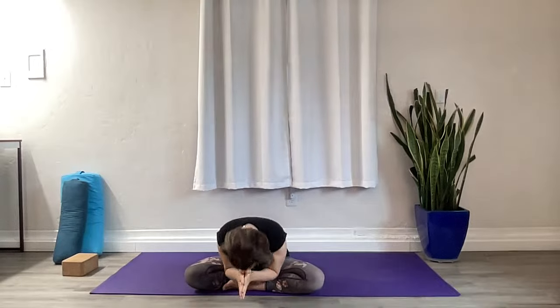Let's take a moment to express gratitude for three things in your life. Inhale that back to center. Have a blissful remainder of your day. Thank you for practicing with me. Namaste.